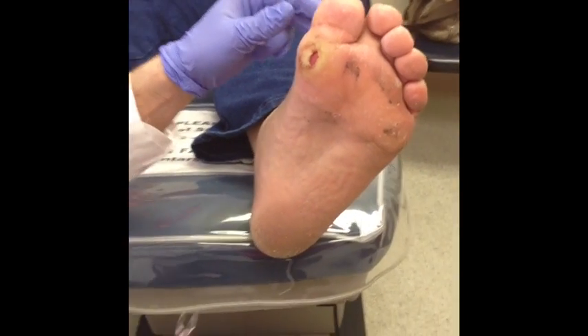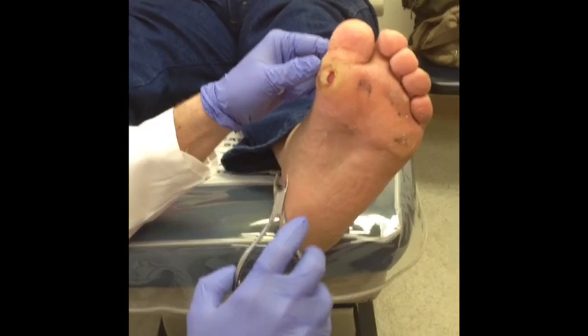Hi, this is Dr. Donald Pelto. I'm going to show with this video how to debride a wound.